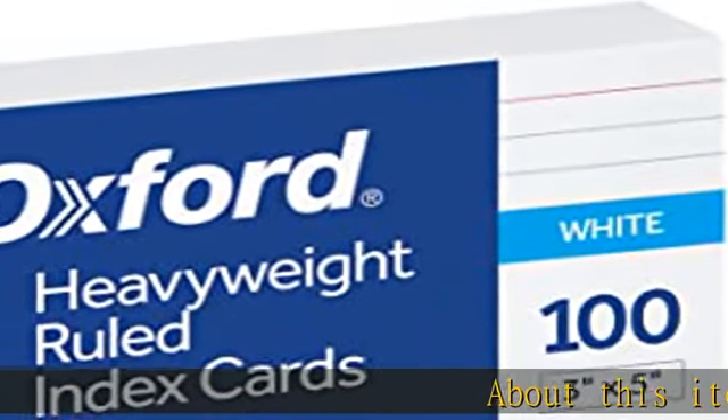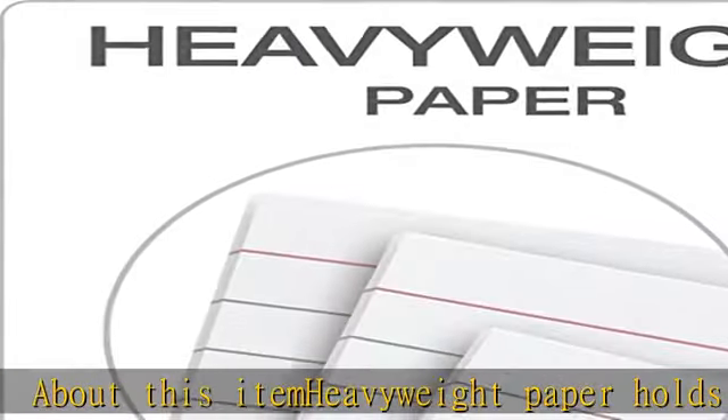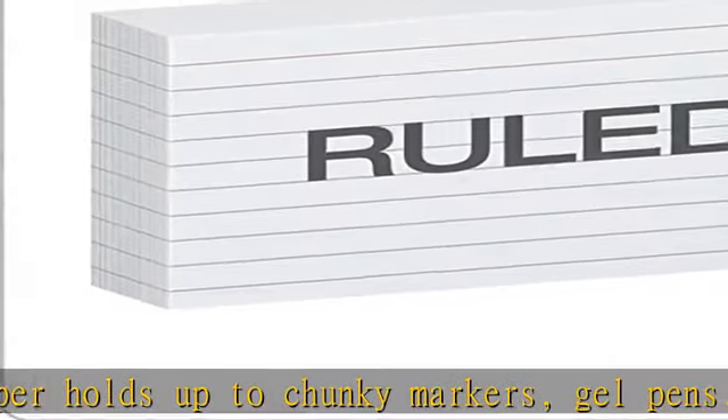About this item: heavyweight paper holds up to chunky markers, gel pens, inks and highlighters. The classic 3x5 size lets you study and prepare anywhere, ruled on one side for fast, legible note taking.